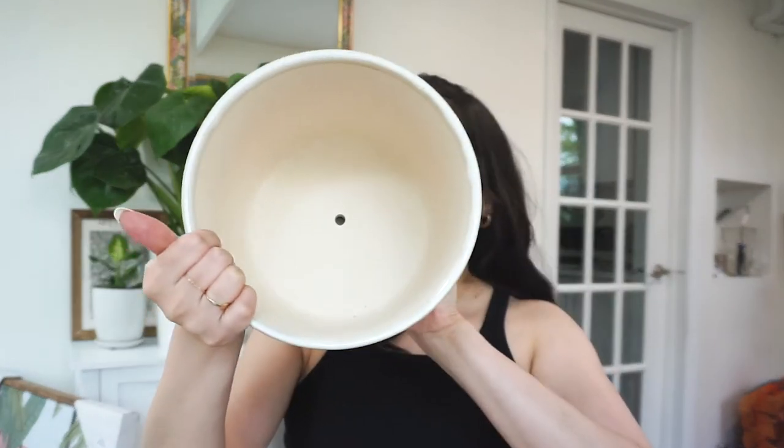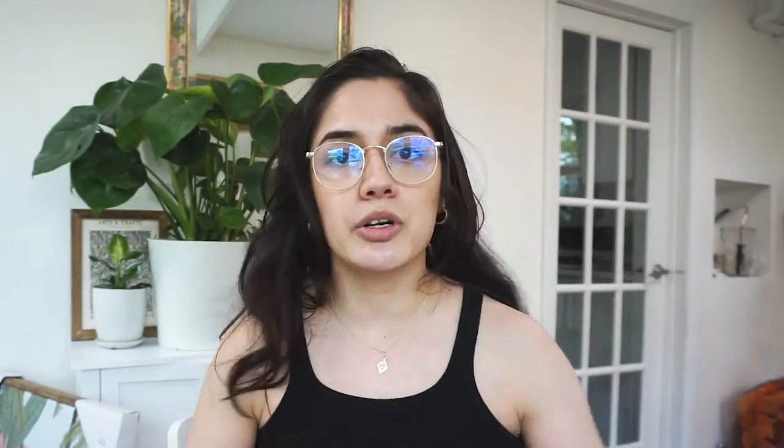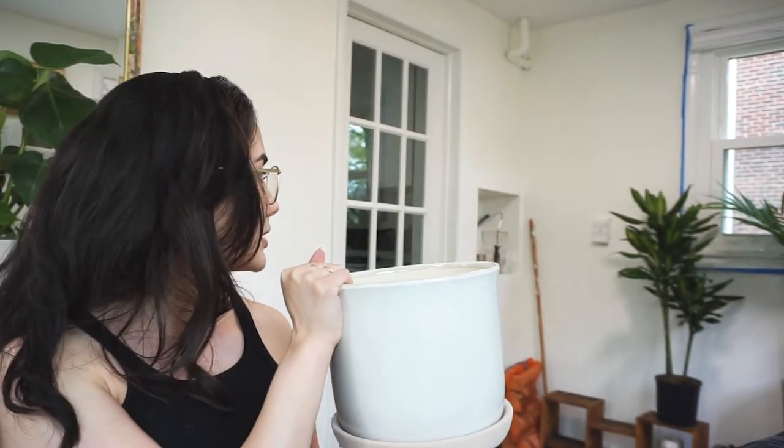I'm going to lump HomeGoods and TJ Maxx together because they're basically the same thing. So the first thing I bought that I'm really excited about is this planter. This was $13 from HomeGoods and it is this beige planter that has some black speckles on it. It has a water holder thing at the bottom, which is great, and it allows for water draining. I'm pretty sure I'm going to put a plant in here, which I'm really excited about.